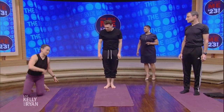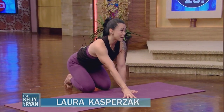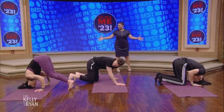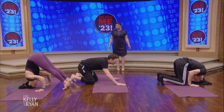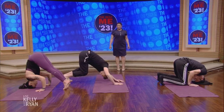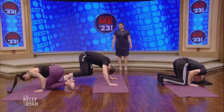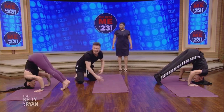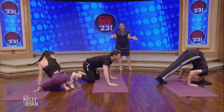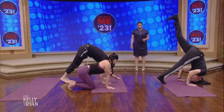I'll turn around so I can watch you. Start in tabletop — hands on the mat. The top of your head goes down — it's the top of the triangle, forming a tripod with your hands. From there, maybe try to bring one knee on top of your arm, and then the other.